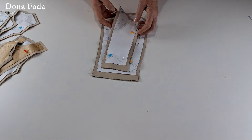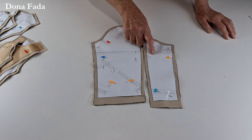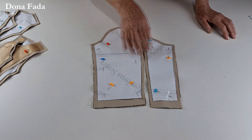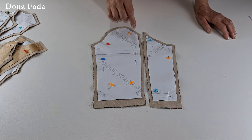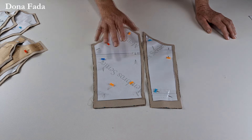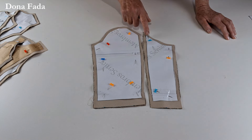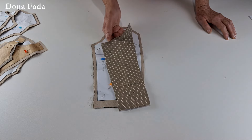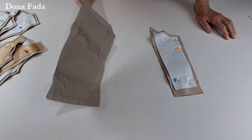E temos aqui a manga — ela também tem um recorte de manga de casaco. Em um dos moldes eu fiz sem recorte. No de adulto eu mudei algumas coisinhas para diferenciar, mas a costura de todos é a mesma. Vamos cortar duas vezes no tecido principal e duas vezes no forro.